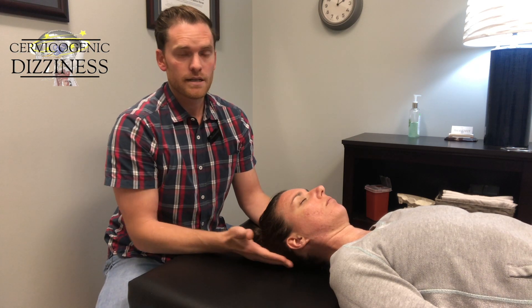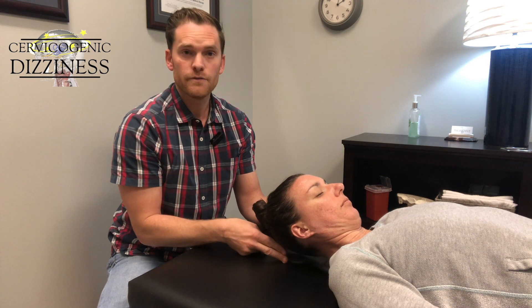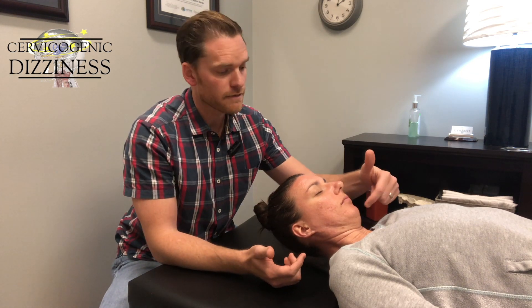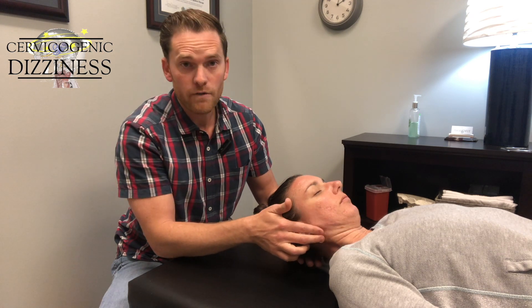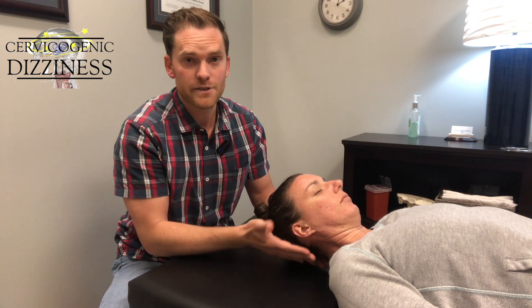What you can do is lie supine, tuck your chin, and then lift your head off about two finger-breadths from the table. We're looking to hold it up to 40 seconds. The goal is to feel it deep in the neck — not over here, not in the jaw, which could be TMJ-related, and especially not in the back of the head, as that could be precipitating some of your headaches.